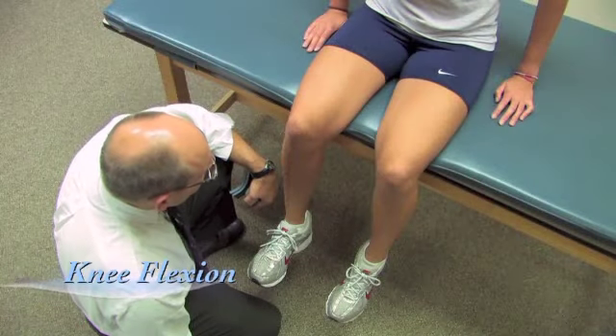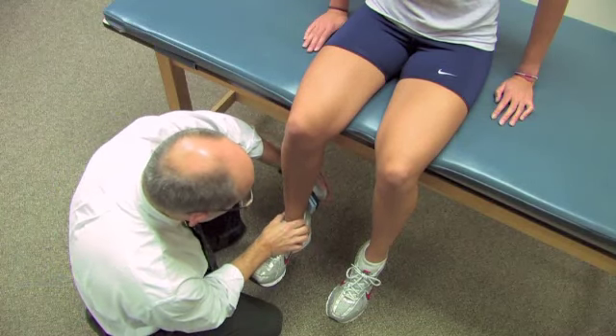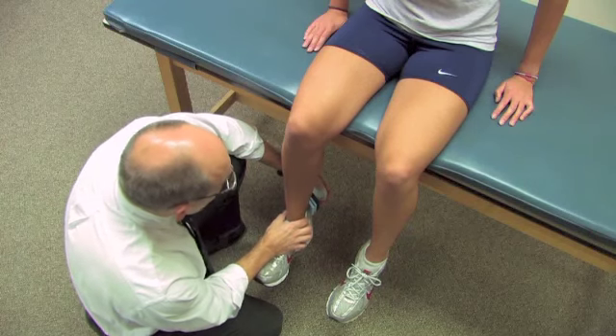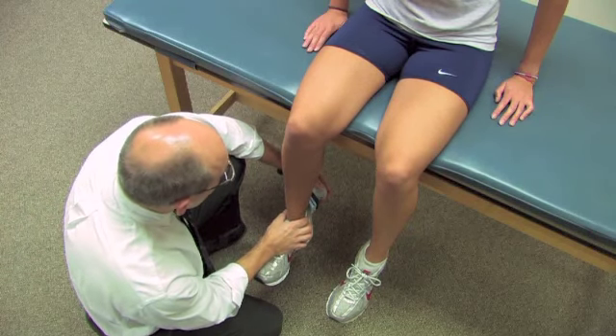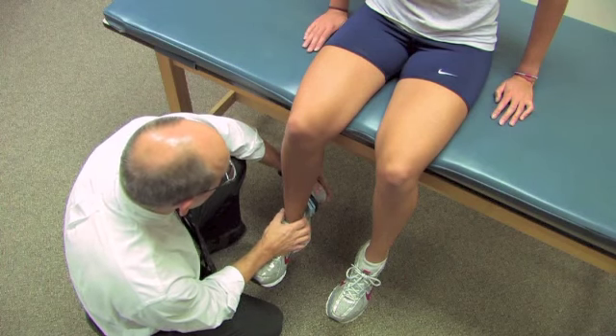Now we're going to measure knee flexion. Again, same position with the body. The dynamometer will again be placed just proximal to the malleoli. But in this case, she's going to bend her knee backwards. And I'm going to ask her to take a second or two, as before, to come to that effort and continue until I say stop.